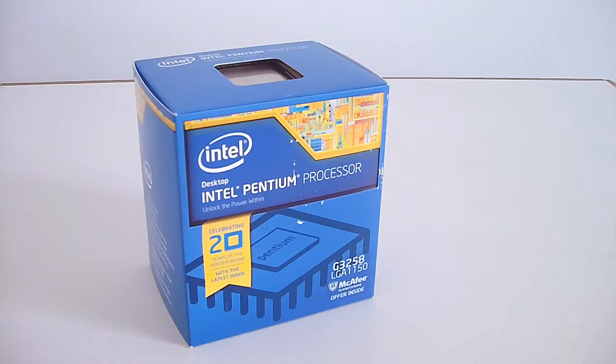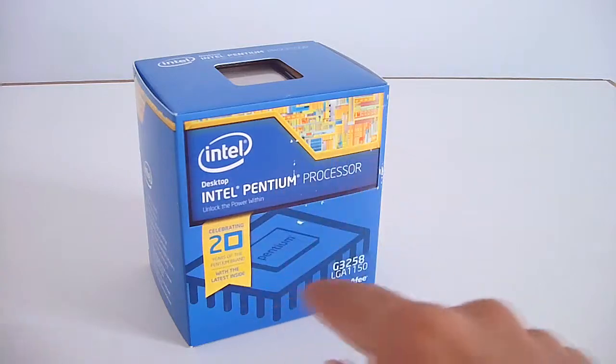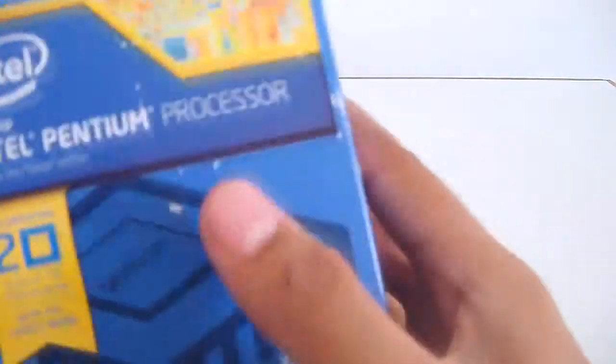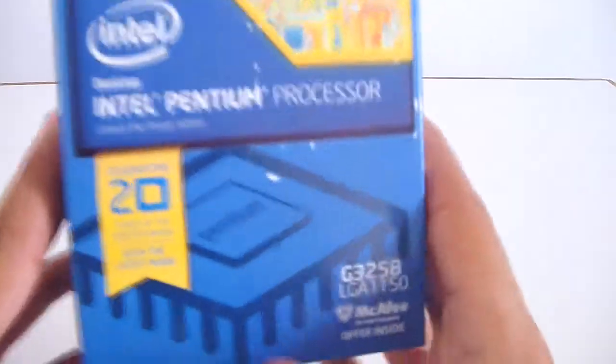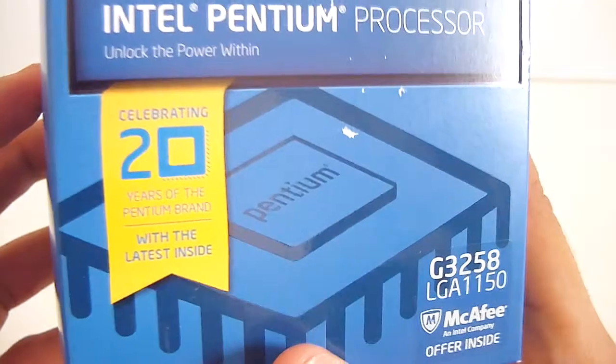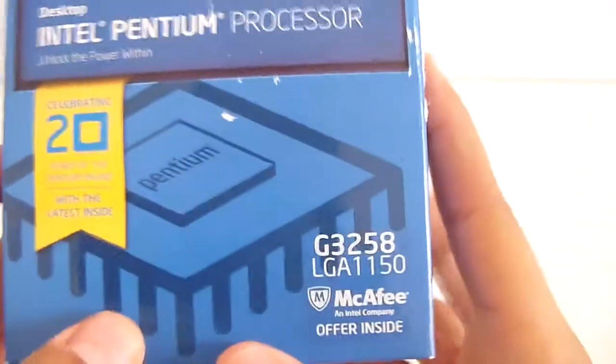Hello everyone, Omar32 here. Today I've got a new unboxing for you. This is the Intel Pentium Processor G3258 LGA1150 Pentium Processor from the Haswell series of processors. This is the 20 years of premium brand celebration edition from Intel.